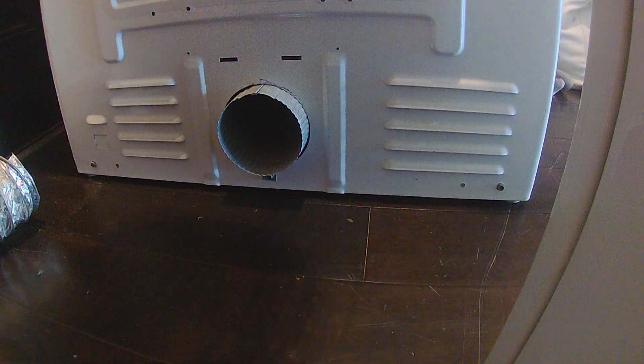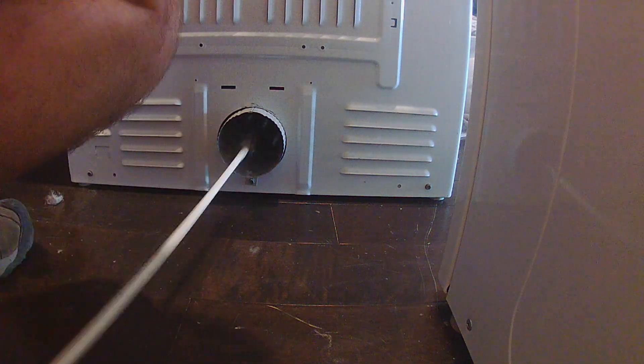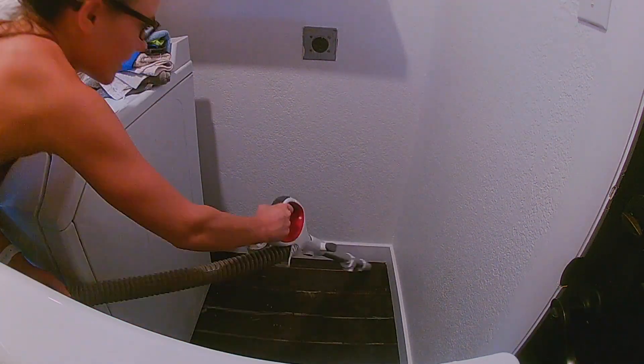Here I am turning the camera around. Here's the vent coming out of the dryer, and I'm just going to shove the brush in there to see if I can find anything — there really was nothing, it was pretty clean. My assistant is cleaning up for me. Thank you very much.